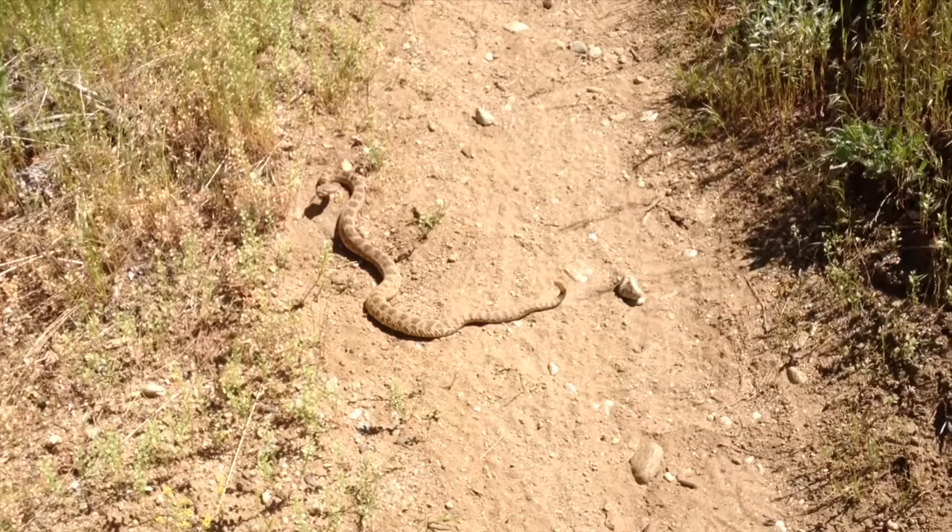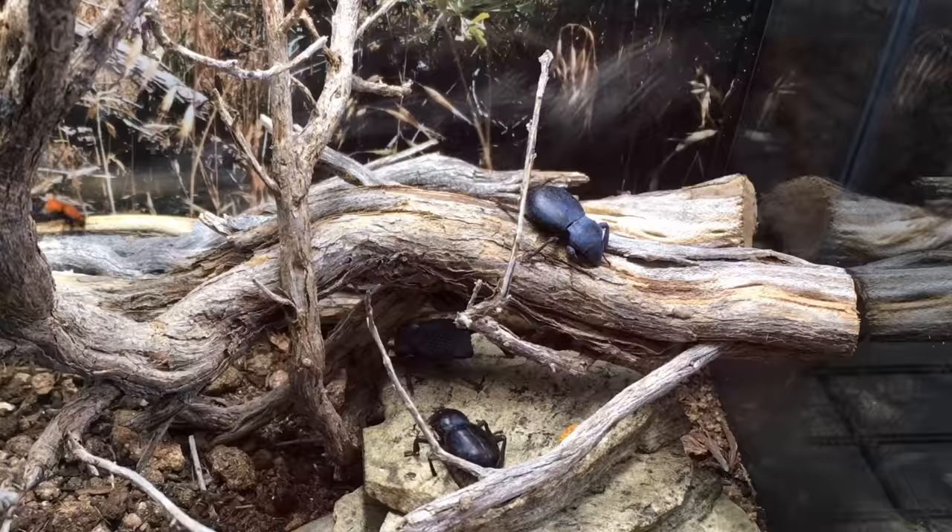When a rattlesnake is threatened, it rattles. When a velvet ant is threatened, it stridulates. And this is what it sounds like.